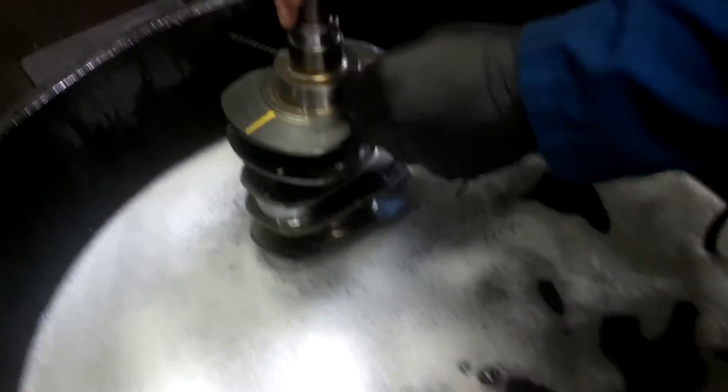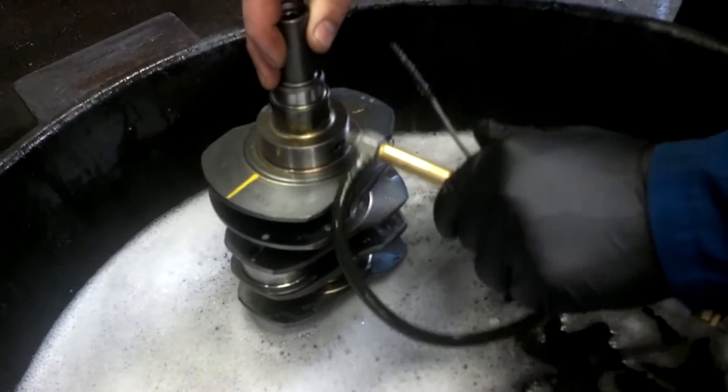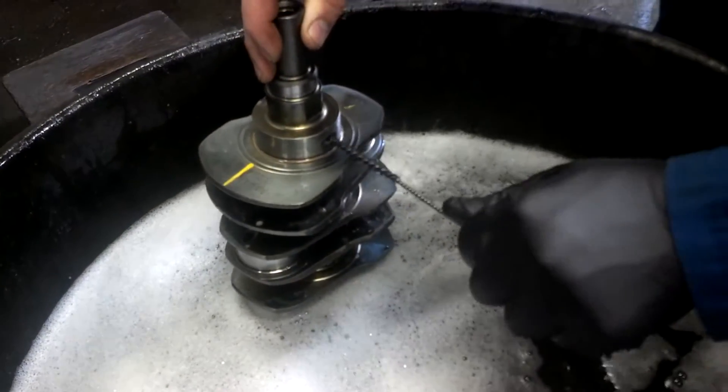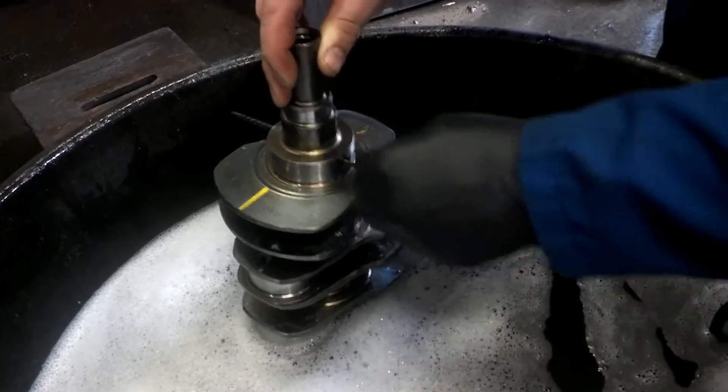On the connecting rods we'll do the same thing — clean them and brush them. Some connecting rods have oil holes in them, so make sure that you run a wire and blow some water or cleaner through those oil holes as well.